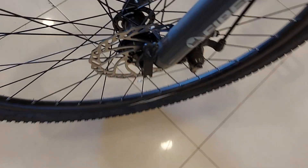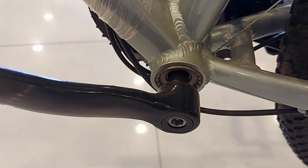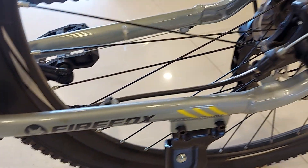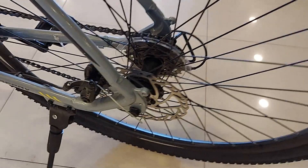It has an aluminium frame. It comes with sealed cartridge bearings and a normal crank. Both brakes are dual disc brakes. For the rear wheel, there is no quick release.